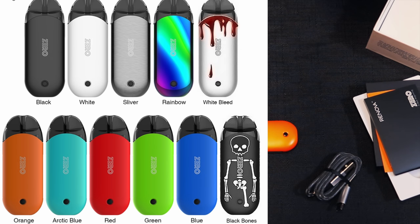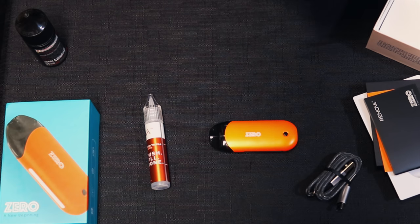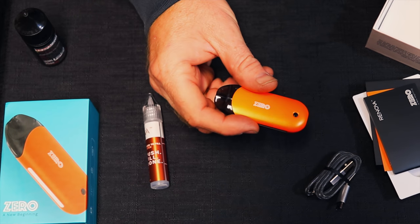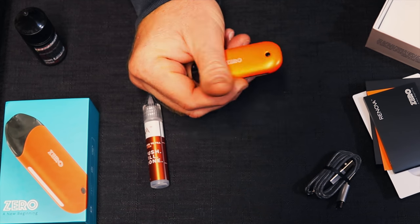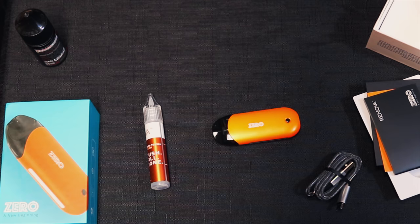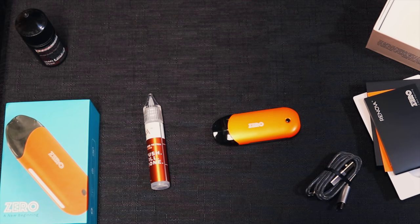It's available on heavengifts.com. They have some specialty colors — one is called White Bleed, kind of like a white paint job with blood running out of it, looks pretty sharp. There's another one called Black Bones. I'll put screenshots over here so you can check them out. It is a 650 milliamp battery, has ceramic inside instead of cotton, and there is temperature control inside called the Omniboard with automatic temperature control — that way you don't get dry hits off of it. It's a super nice device.